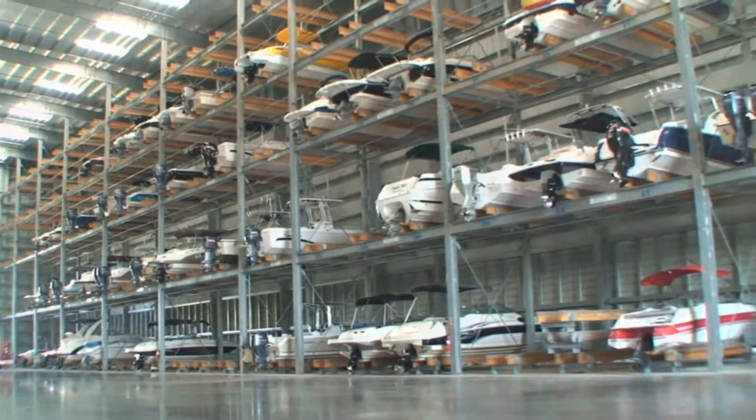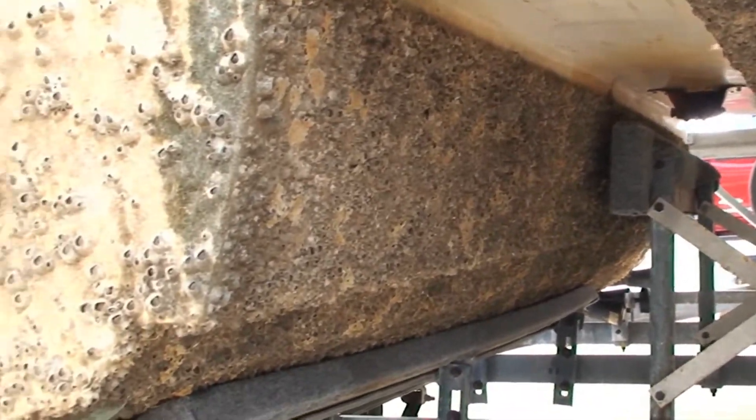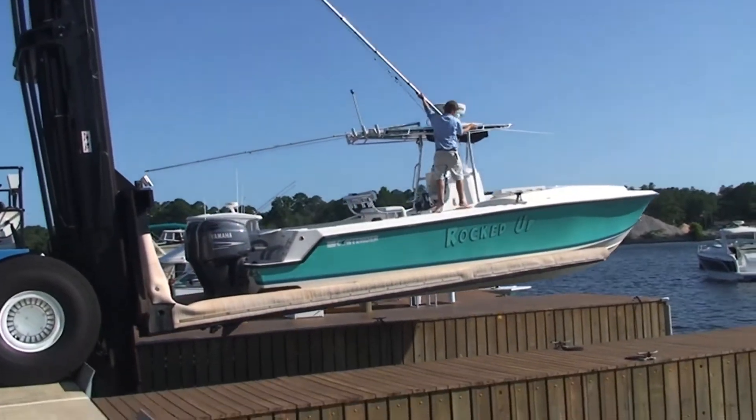Barnacles aren't the only issue. Saltwater will also work to corrode metal fasteners and connections throughout the boat. Before placing your boat in storage for winter, it will pay great dividends to remove the batteries and protect metal connections and surfaces with an anti-corrosion product.